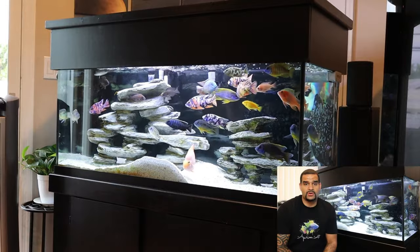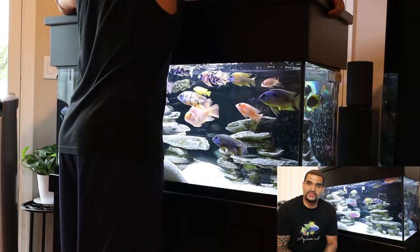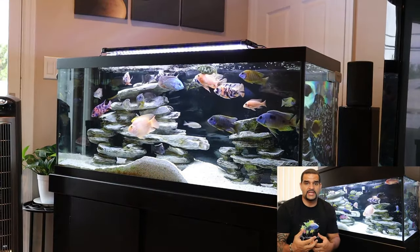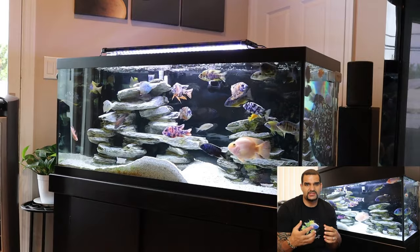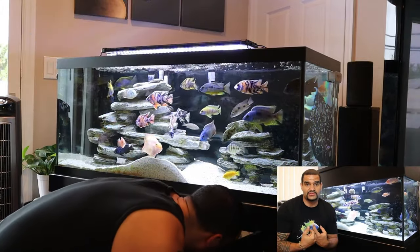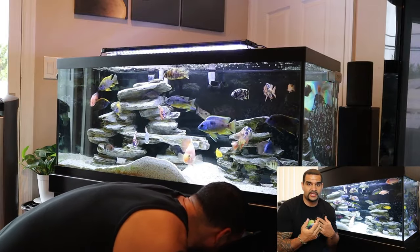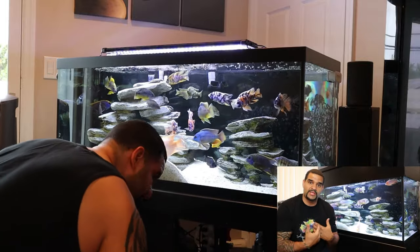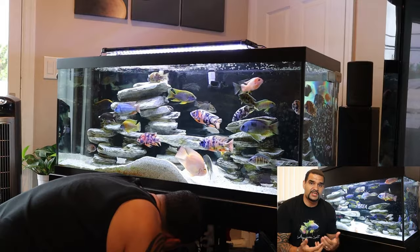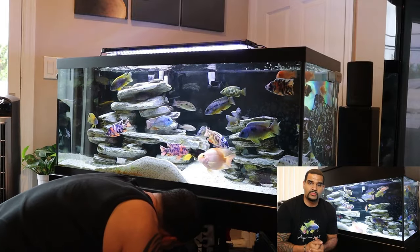The first thing I'm going to do is turn off my heaters and turn off my filters. While I'm taking the decor out of the tank, I don't want any debris stirred up and sucked into the filters. I want to get all that debris out myself. The heaters need to be off because if they aren't submerged they could cause damage.